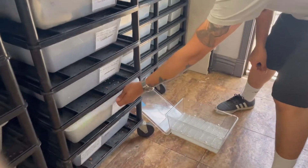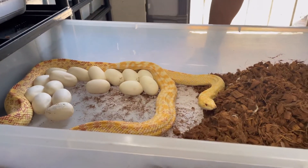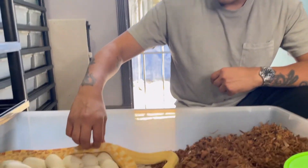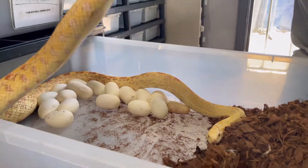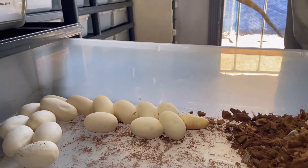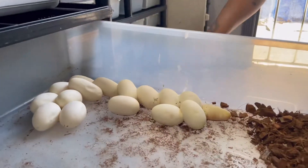Again, this is the red albino stillwater hypo bull snake right here — check that out guys, just a beautiful clutch of eggs right there. Mommy, can you be nice to us? Look at that, she's still a nice girl protecting her eggs right there. It looks like we got one slug. We're still going to candle the eggs to make sure. All I'm doing is moving her away from the eggs — I can even put her around my neck and she won't do anything.